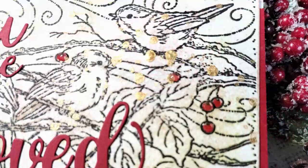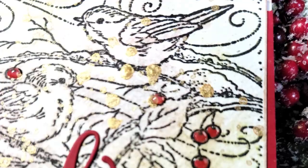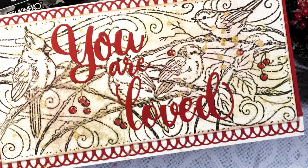I think it's really fun! Have y'all heard of this before? Let me know down in the comments — I'd love to have a conversation down there with you. I would also love if you'd give this video a thumbs up if you enjoyed it or found it educational. If you're not already subscribed to the Imagine Crafts YouTube channel, go ahead and hit that subscribe button as well.